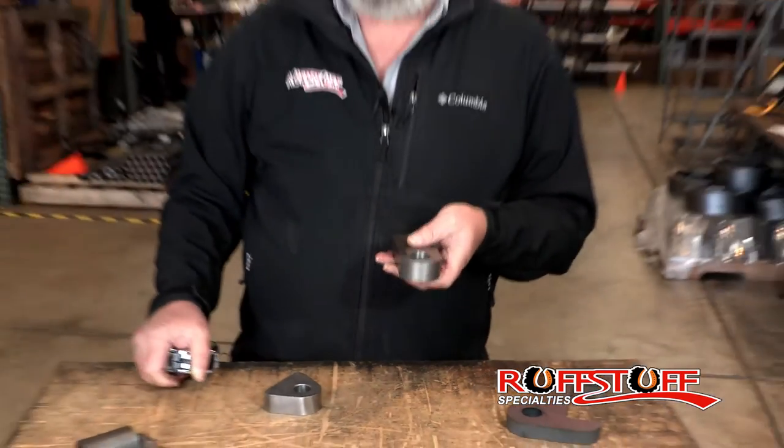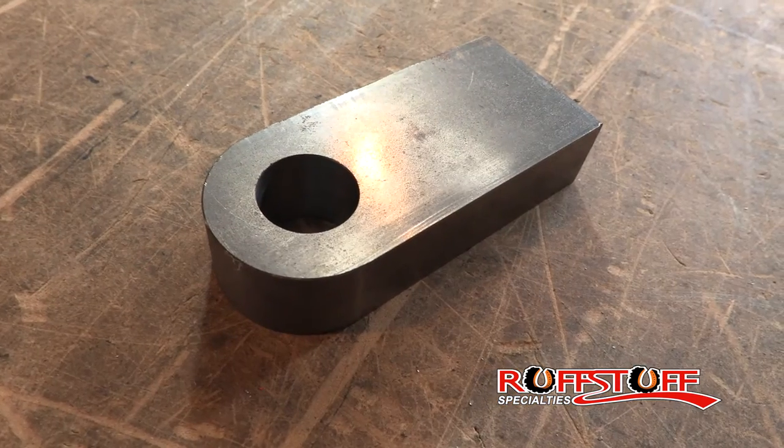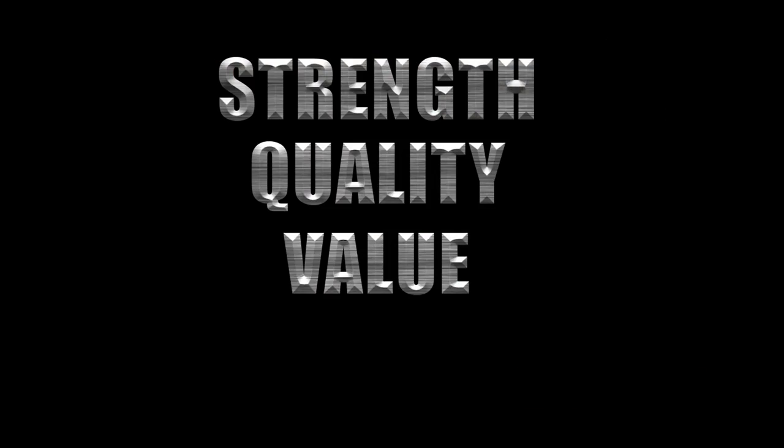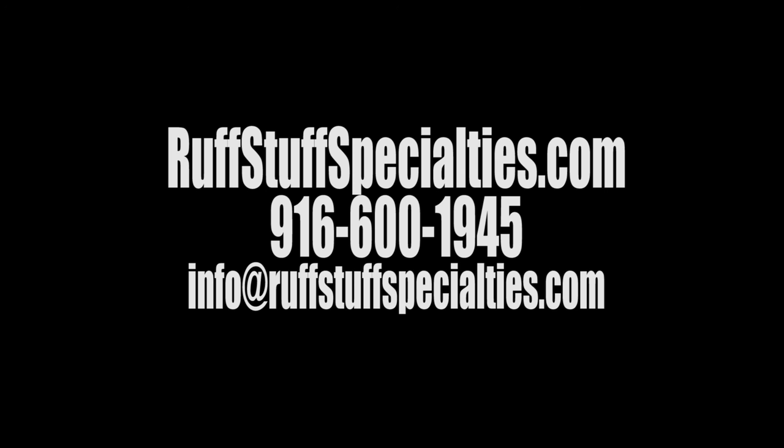You get an idea — this is a pretty damn strong piece of steel. It makes a great Clevis. Thanks for checking us out, and you'll find them on our website. Thank you.